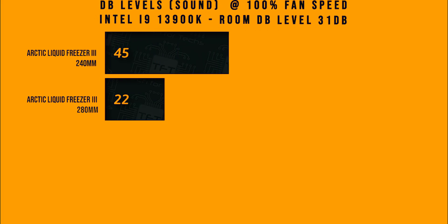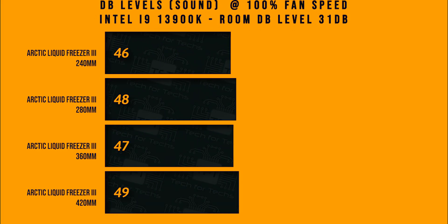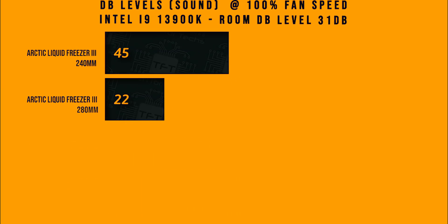In this last test we're checking the decibel levels again at 100% speed, so the cooler is running completely flat out as fast as it can. Obviously that produces more noise, but in reality between the 240mm and the 420mm there is only a three decibel difference.